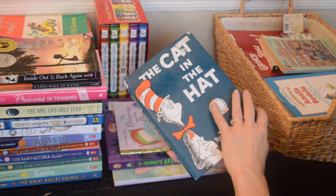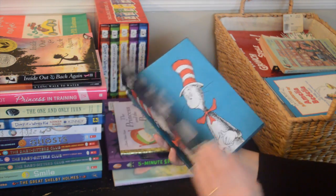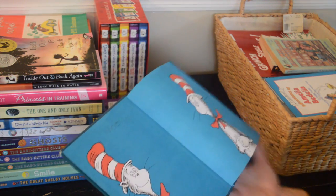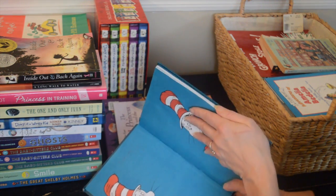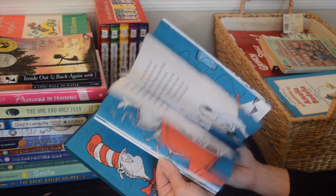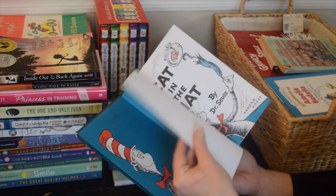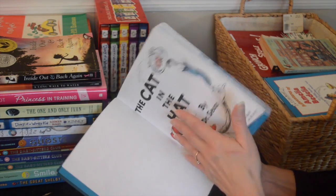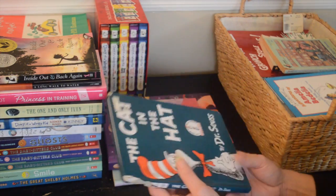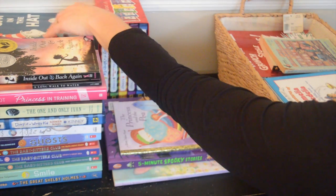Another Cat in the Hat — I used to read these to them all the time. We'll keep this one. All of the Cat in the Hat books we'll definitely keep.